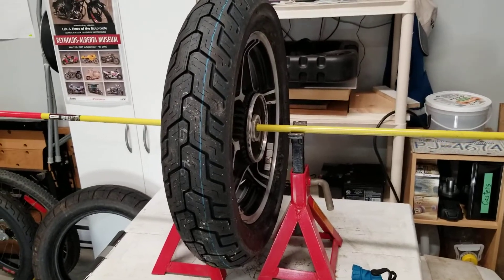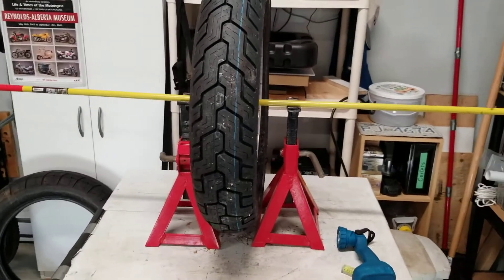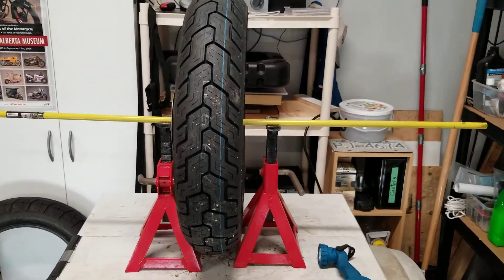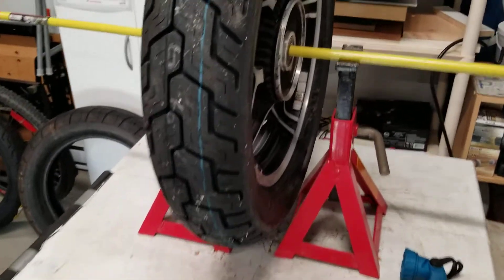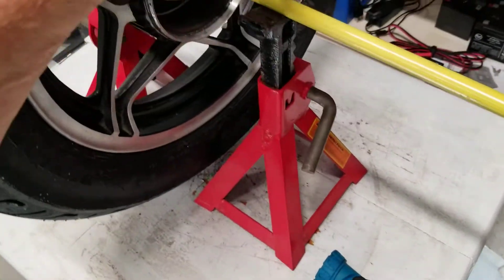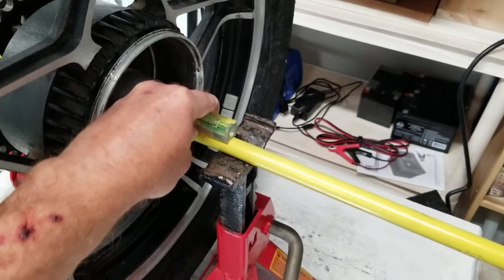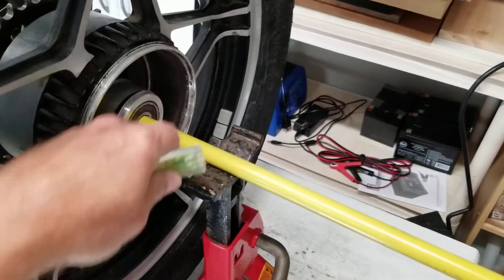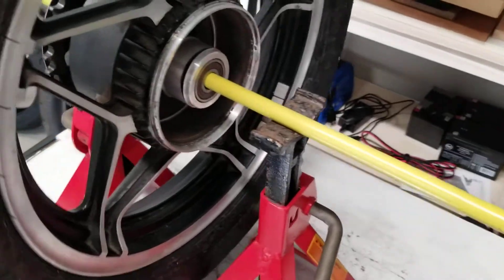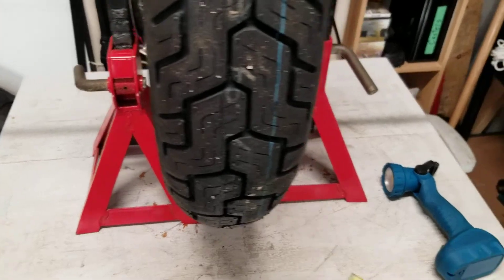Here's what I do when I want to just balance the tire. I've got my two jack stands, and I've got an aluminum rod that fits through the center. I'll take my spirit level, put it on top of the rod there, and just try to get this as level as possible on both sides. I get the jack stands as close as I can.